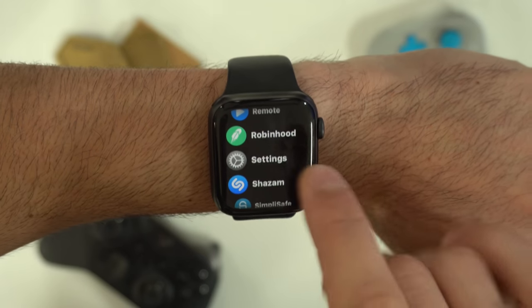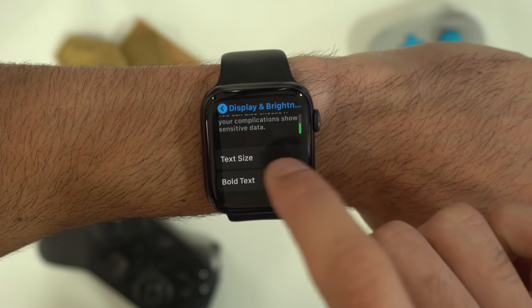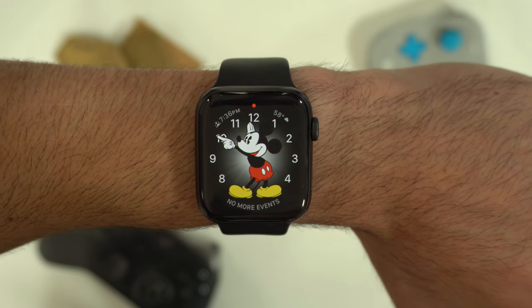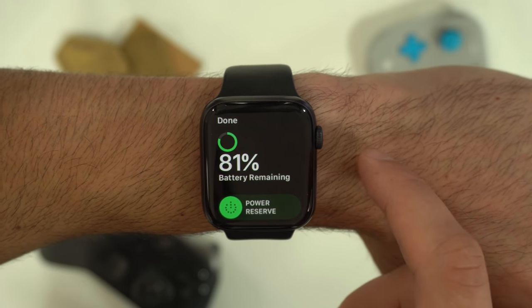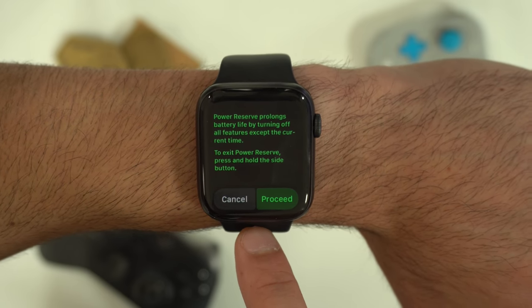If you find the text too small on the Apple Watch, go into settings, then display and brightness, and you can adjust the text size. If you're low on battery and want to preserve as much as possible, go into your control center, go down to the battery percentage, and if you slide, this will enable power reserve mode.